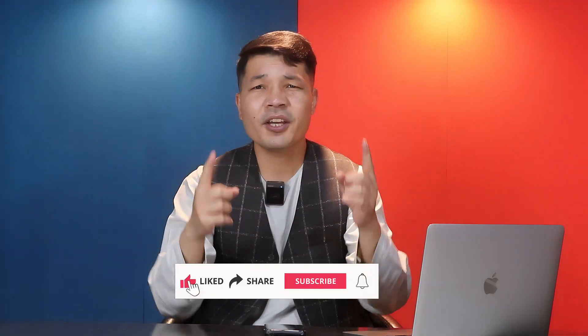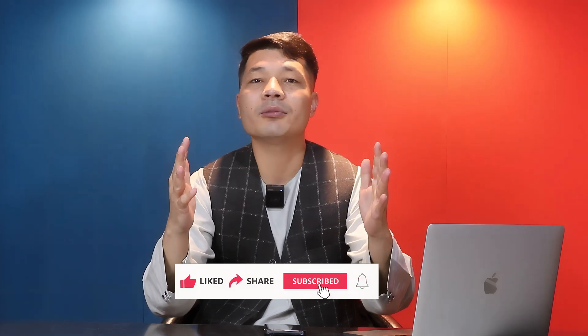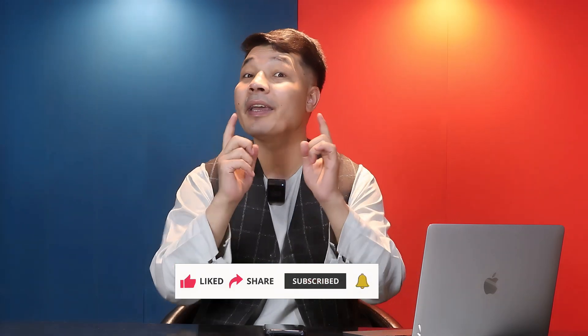Please let me know what you think in the comment section below — I'd love to hear from you. If this video was helpful, give it a thumbs up and share it with your friends. If you want more videos like this, please subscribe to my channel. Stay blessed, stay safe — bye!